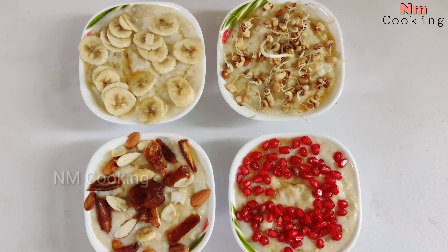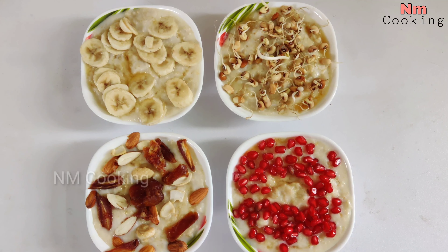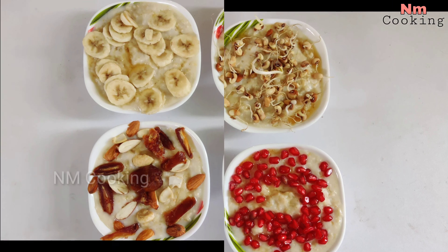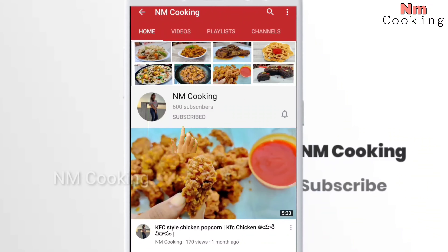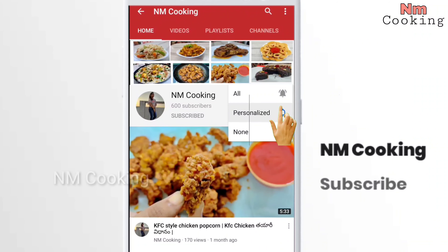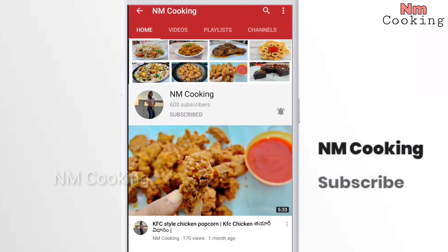If you do not know how to do this, please skip this video. If you have any interesting recipes, subscribe to me and click on my channel. Please support our channel.